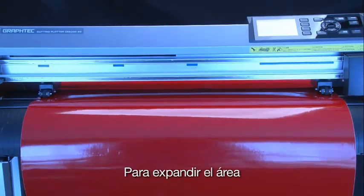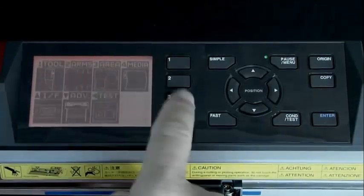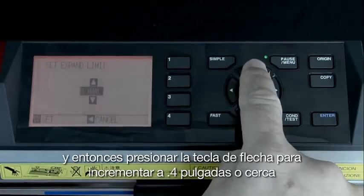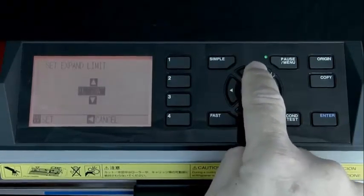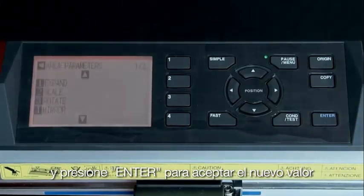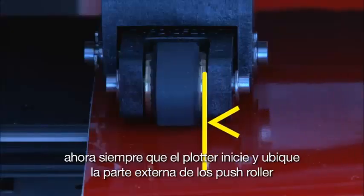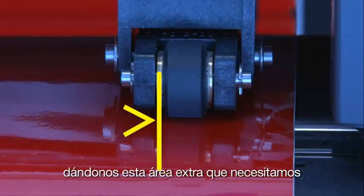To expand the area, simply go to the control panel and press the Menu Pause button. Press the 3 key for area parameters, then the 1 key for expand. Press the up arrow key to increase this value to .4 inches or close to it, and then press Enter to accept the new value. Every time the cutter initializes and finds the two outer push rollers, it will add close to half an inch to the total cut area width, giving us that extra needed area.